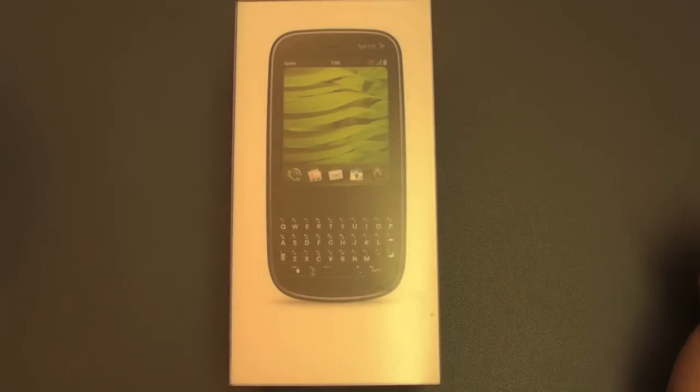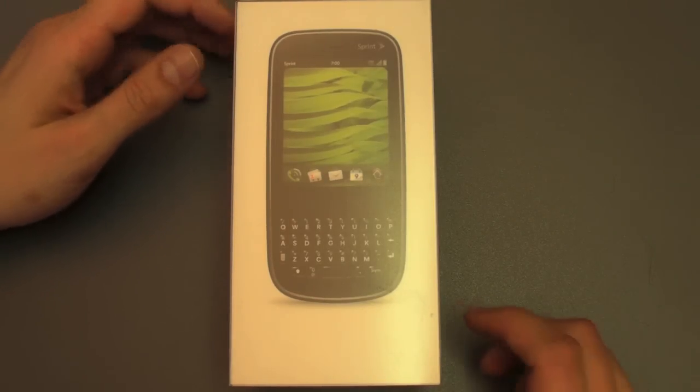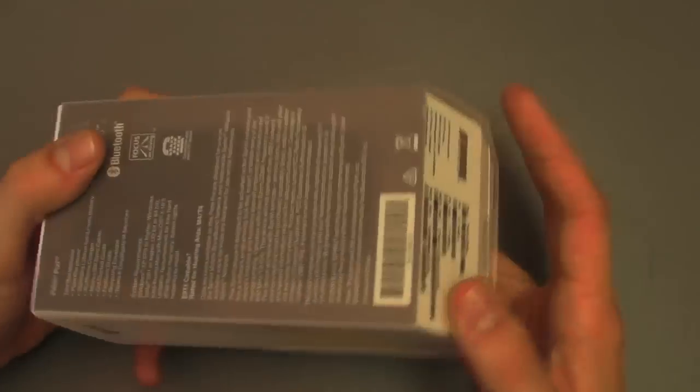Hey everyone, I know unboxings are totally passé, but I wanted to go ahead and do one for the Palm Pixie anyway, just so I can show you a couple of things that might happen to you during the setup.